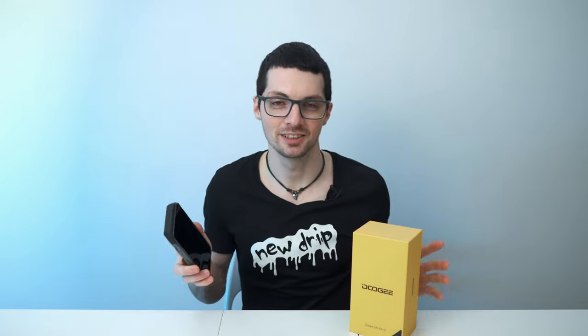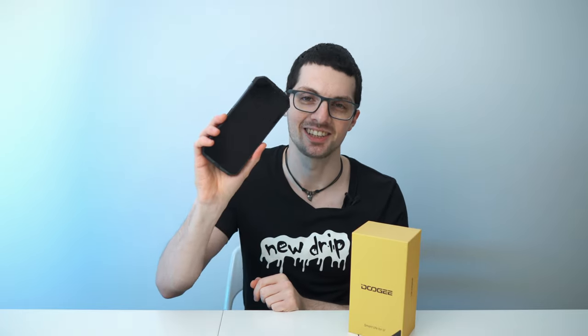Got the new drip from Doji. This is the S100, their new rugged phone flagship. By the way, if you're interested already, then check out the product links in the description — I will link the best deals for you. And now let's check it out.